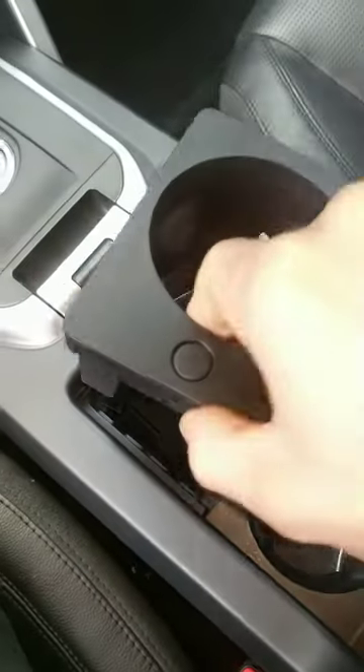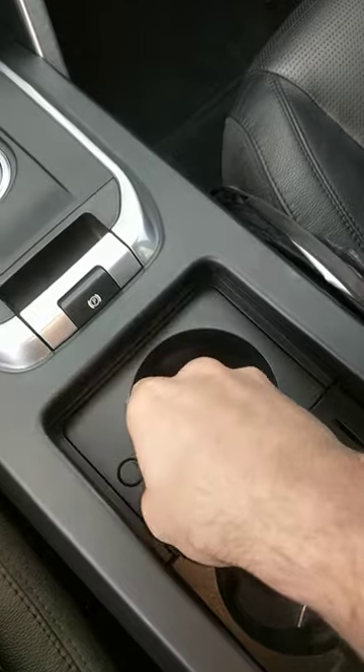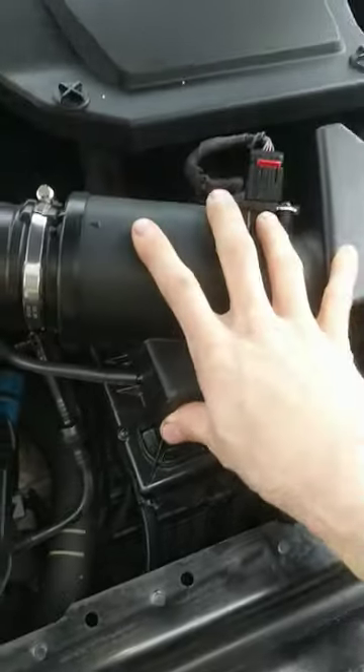But this is a 2016 Land Rover Discovery, which does not have that option. So on these, you have to go up under the hood. It's really hard to see and hard to do with the air filter box on.